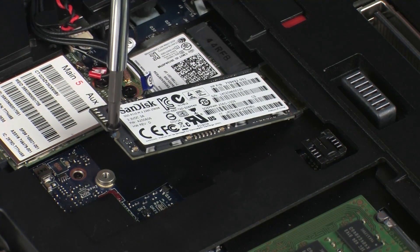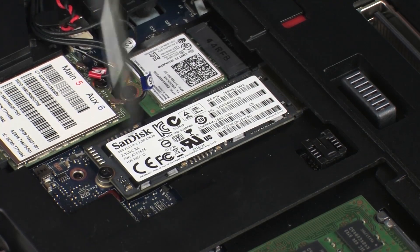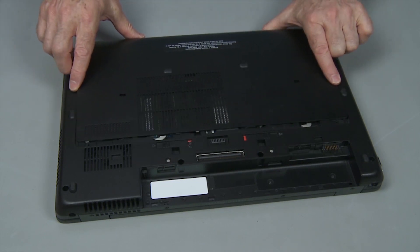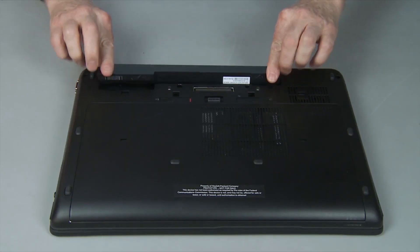Press the solid-state drive down and replace the thin 3 mm P1 Phillips-head screw to secure the solid-state drive to the system board. Continue the reassembly. Replace the service door and battery.